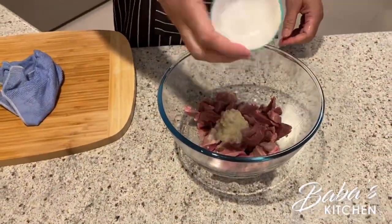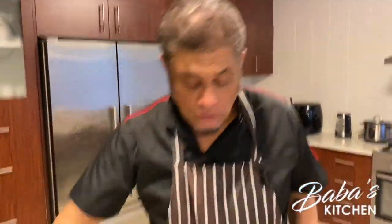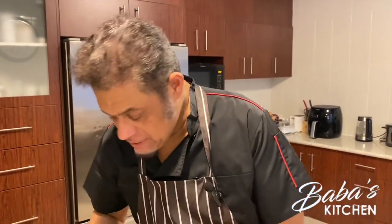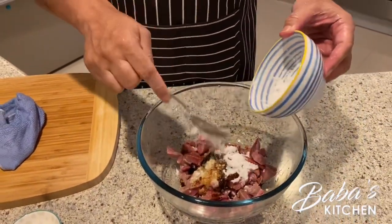All the beef has been shredded — look at that, beautiful! Now it's time for marinating. We add the garlic and ginger paste, then the dark soya sauce, then the light soya sauce, and then we add cornstarch and spread it.